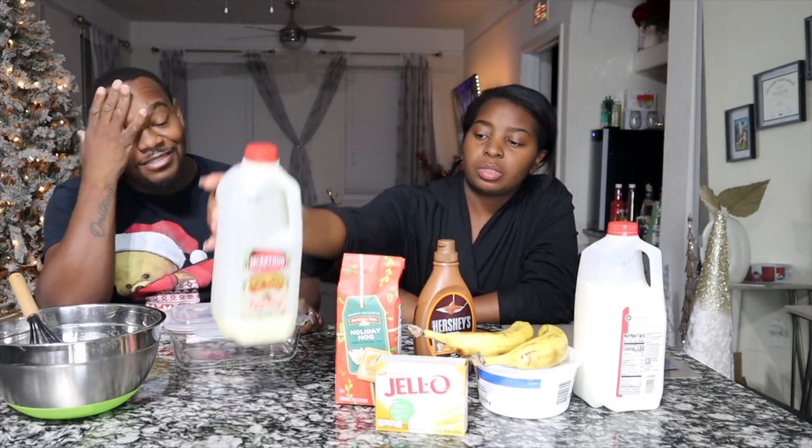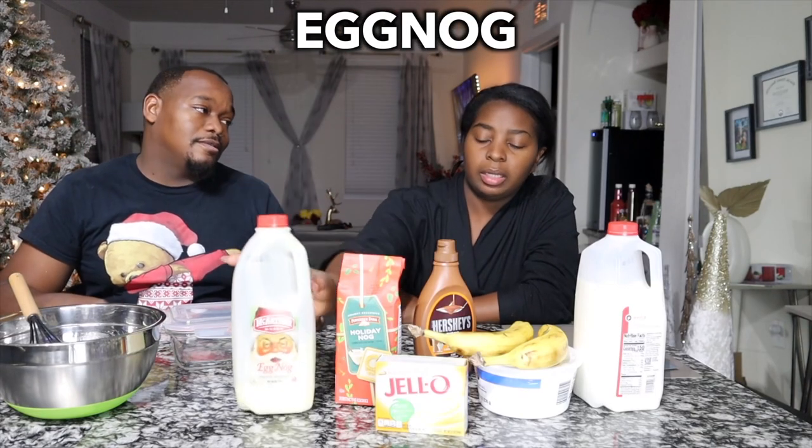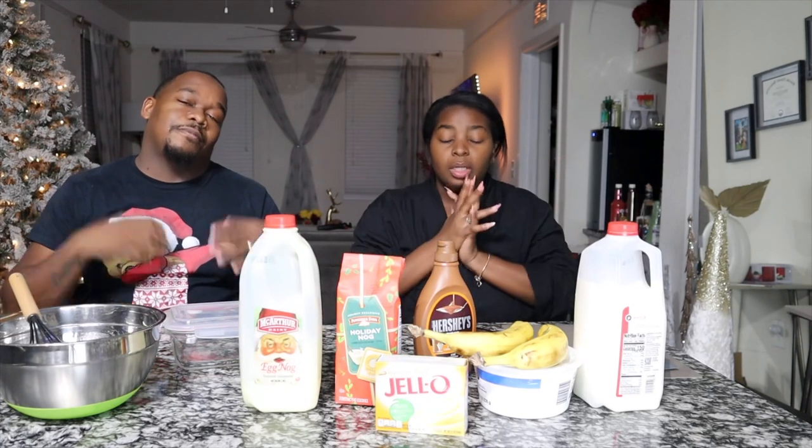We're going to go try to stock up, get some more from Publix. I don't think Walmart has these — heck no, Walmart never have nothing. And then we're going to use a little bit of eggnog in the actual batter, giving that eggnog banana pudding taste.